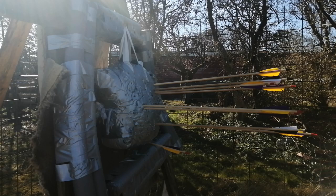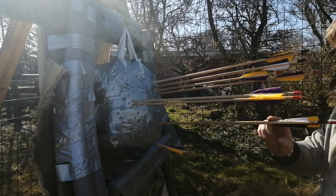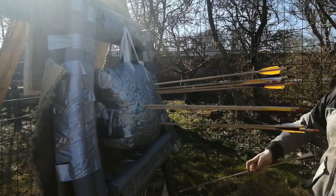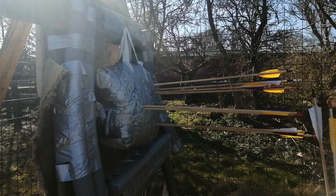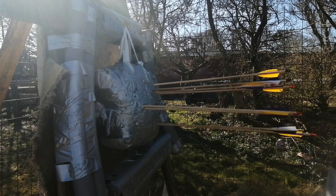Okay, I hope you can see everything. Here's the target. Two, four, six, eight are sticking in, and then the last two right here I didn't hit with. So 8 out of 10 are sticking into that target. Let's see how we do with the arrows on the left side.